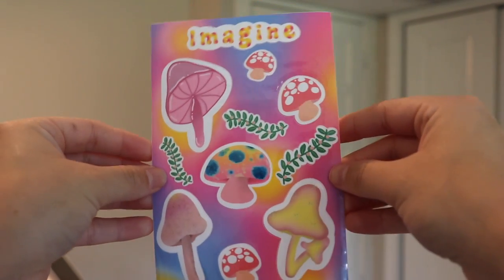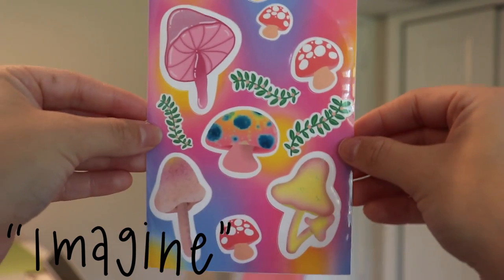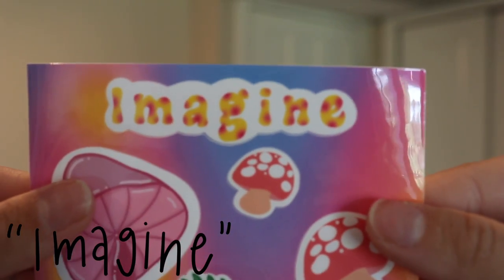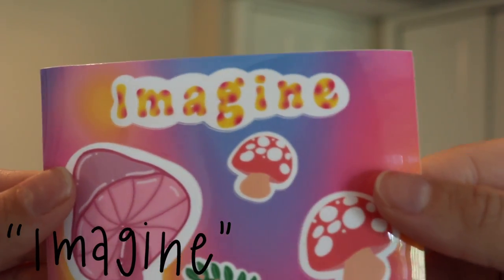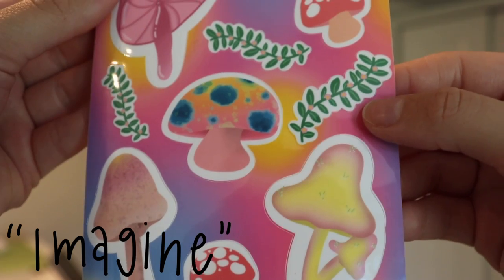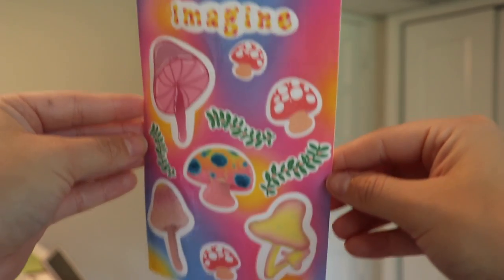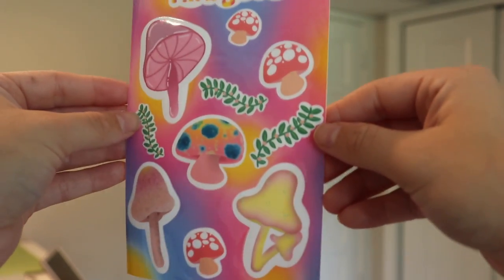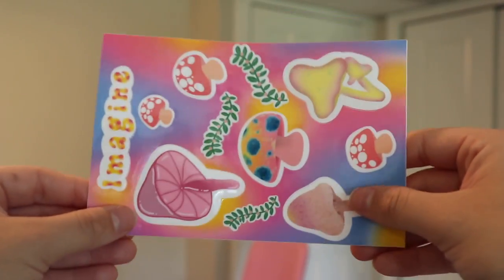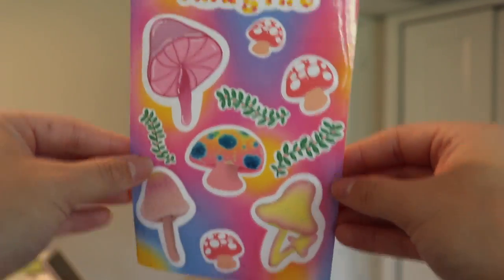This is one of my more recent designs. I wanted it to look like lava lamp vibes, and I think I did it. The header says 'Imagine' — that's what this sheet is called, and it's also lava lamp vibes. Just some mushrooms, little leaves, and different kinds of mushrooms. You could seriously put them on anything because this is the waterproof sticker sheet, but I'll make some standard matte ones too. So if you want to put them on planners you can, but these can go on water bottles, your laptop, or anything like that.